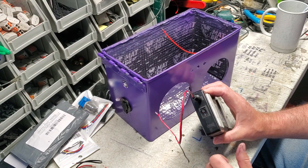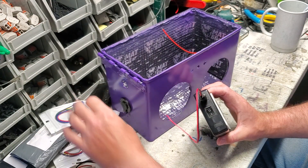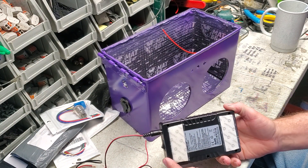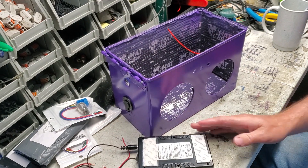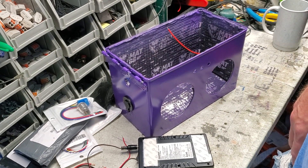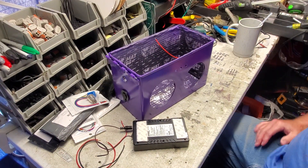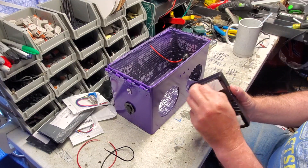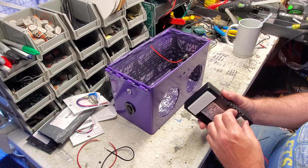Once we turn the battery on it's going to stay on all the time, and we're going to turn it on and off with our switch — I'll get to the switch in a minute. I'm going to go ahead and put velcro on the back. I use heavy-duty velcro. We're going to peel that off and stick it to the back wall, and I like to set it in here with the switch above the wire and not below.